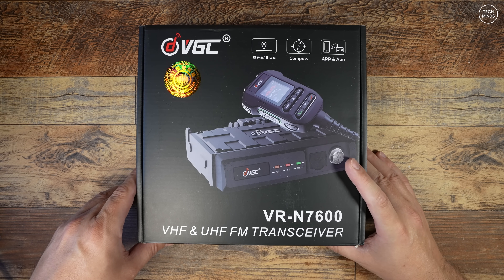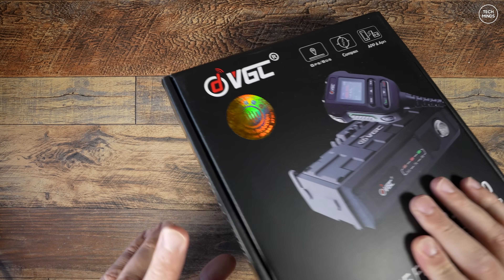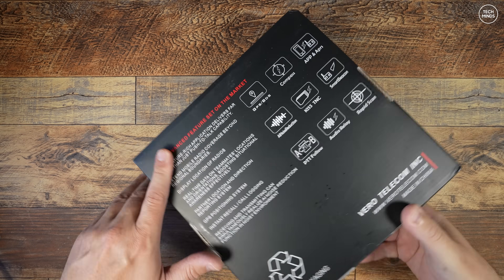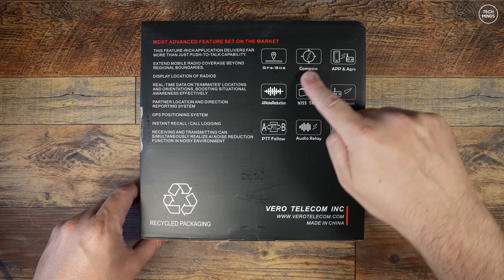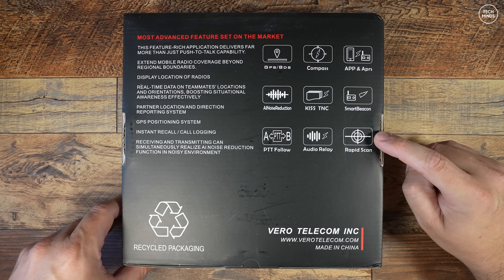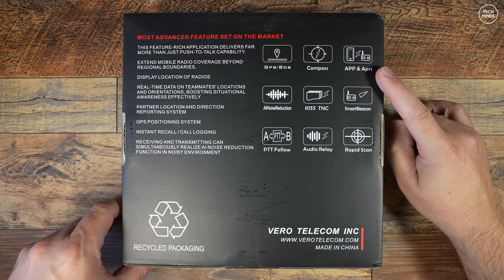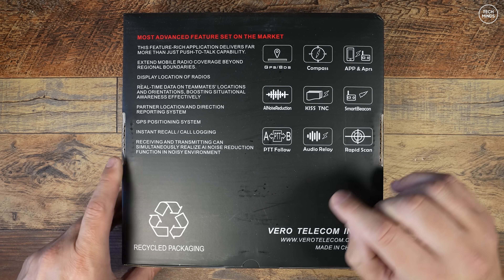Hi guys and welcome back to another TechMinds video, and welcome to another new radio. This is the VGC N7600, and it has some improvements over its predecessor the N7500. The first two features that pop out to me on the box are the AI noise reduction and the KISS TNC.